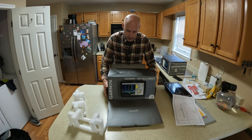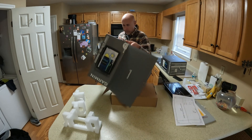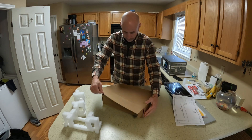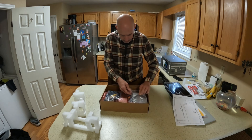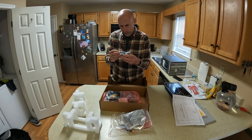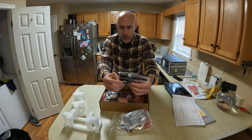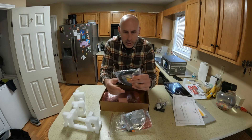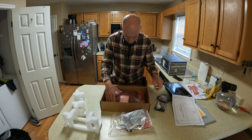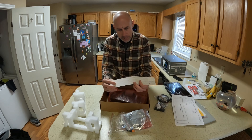We'll put that to the side. Looks like we got some goodies in here. This looks like something to do with mounting — I'm not really sure, but we'll figure it out once we do the install video. Looks like we got a power cable, some hardware, and some felt stickers — this probably has something to do with flush mounting it.